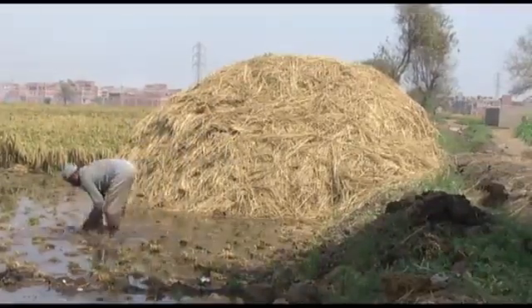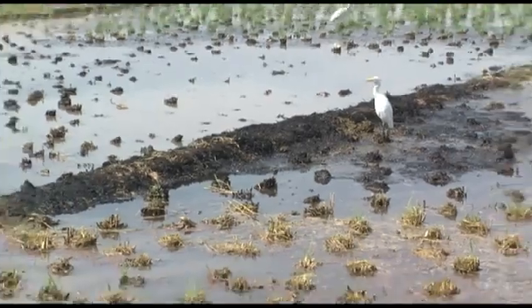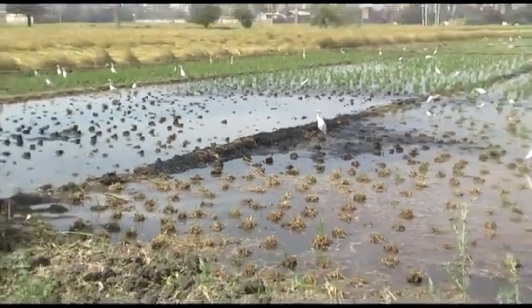As there is so much of it, many farmers burn it to clear their fields for the next season. This pollutes the air and kills life in the soil.